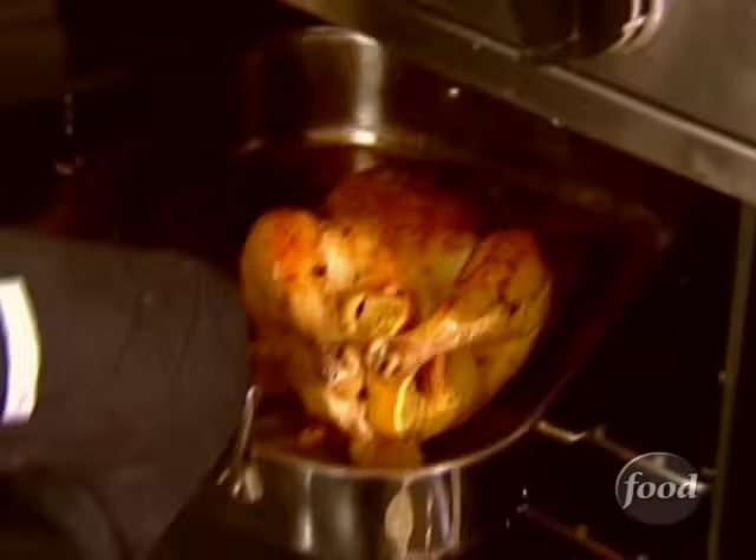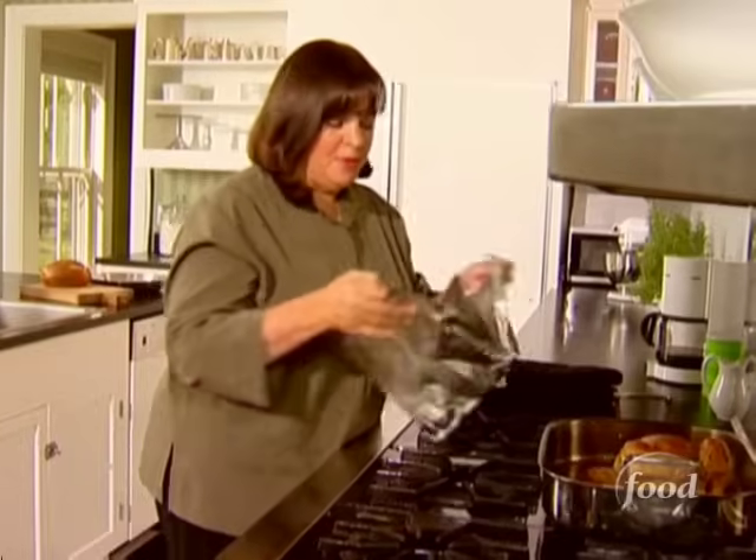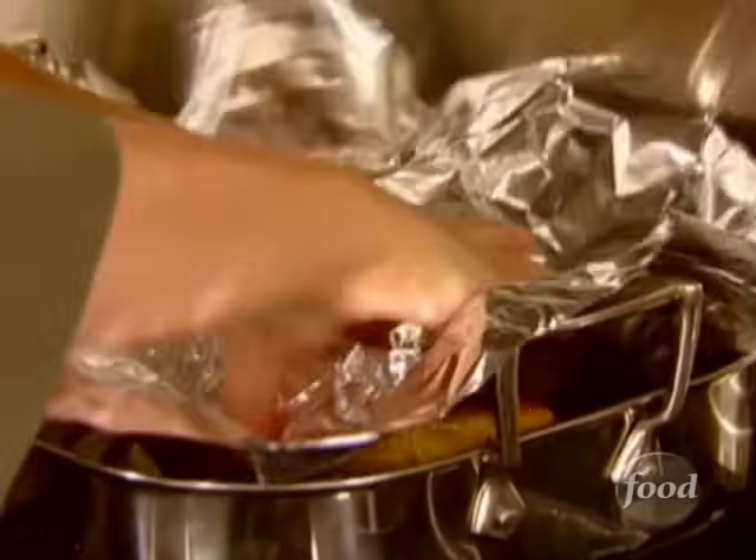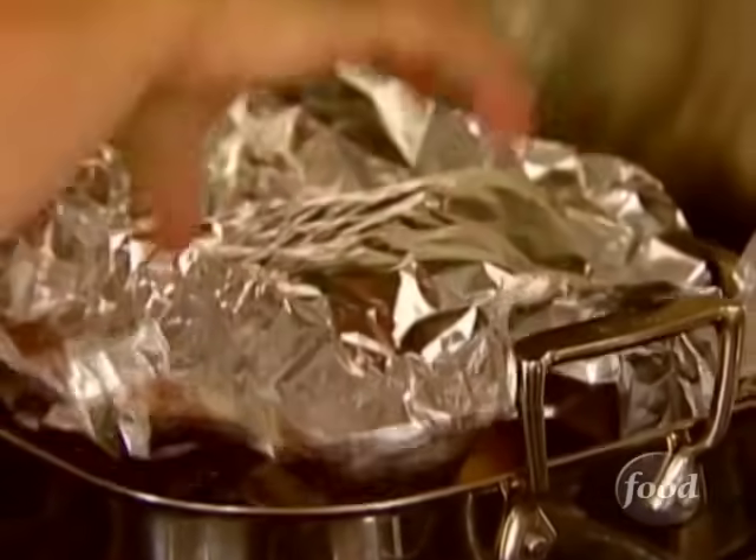Nothing like roast chicken to make the house smell good. I'm just going to cover this with foil — that gets all the juices back into the meat and makes it really moist. That's 15 minutes, which is just enough time to make the croutons.